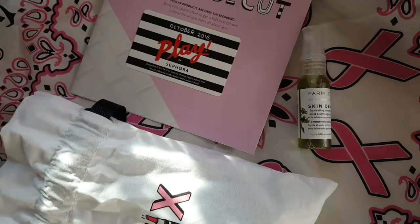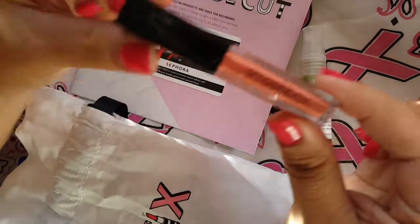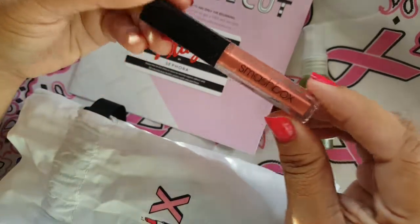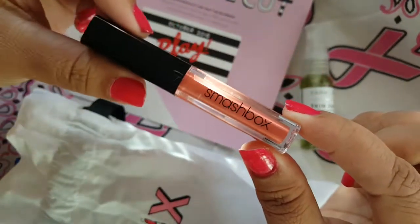Then the next thing in here is a lip gloss — it's a mini one from Smashbox. That's pretty cool. I do like Smashbox, I like that brand a lot.